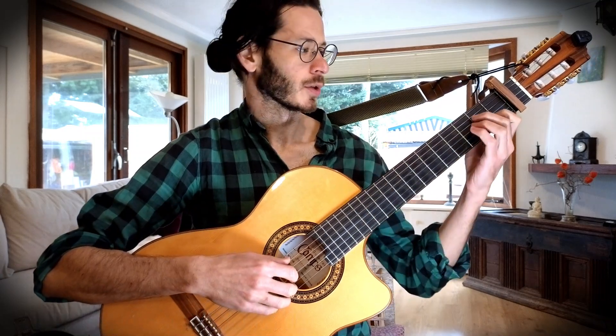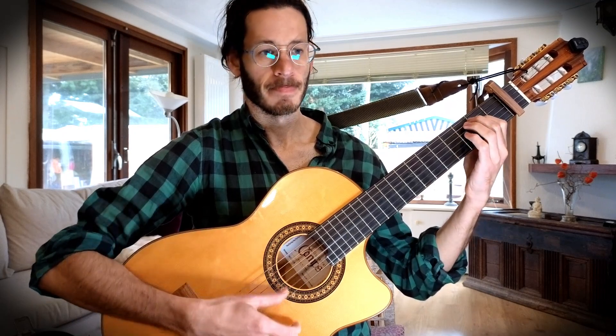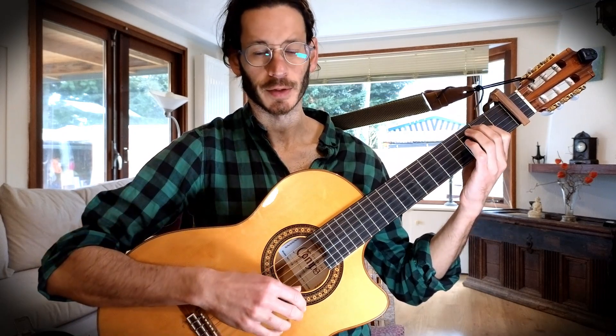I'll just go briefly through the other part. So we have an A minor, E minor, A minor, E minor, then we have an E minor, D, C, B, E minor. And that repeats itself twice as well.